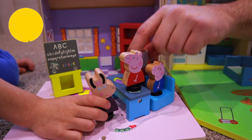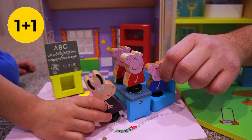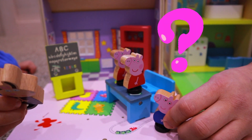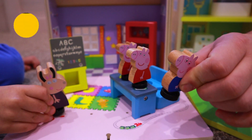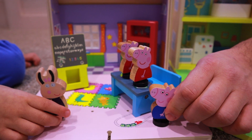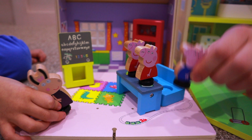One Peppa plus one Peppa equals how many, George? Let me think... I think it's two Peppas! Yeah! Am I right, Mrs. Gazelle? Yes! Thank you!